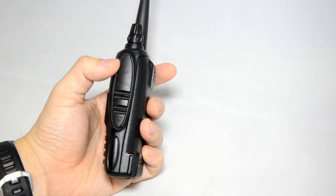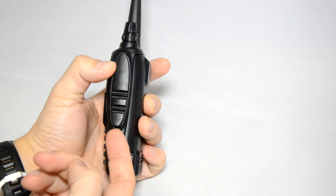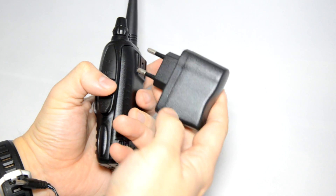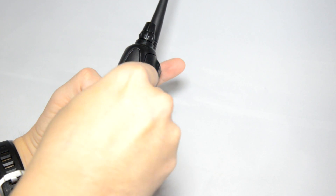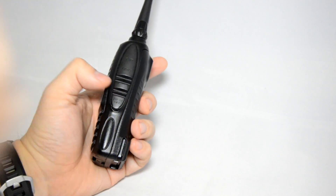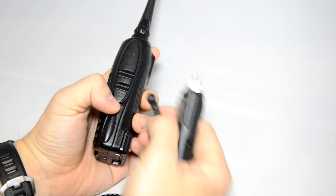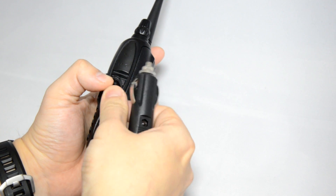If you have any Baofeng or Kenwood accessories, they will work with this Rizzaton radio. A feature that other radios don't have is this direct charging DC-in. You can directly charge the radio using the supplied mains plug, or you can charge the radio in the car using the cigarette lighter. This is a really nice feature.